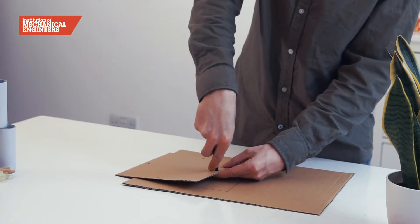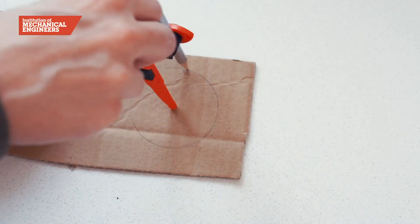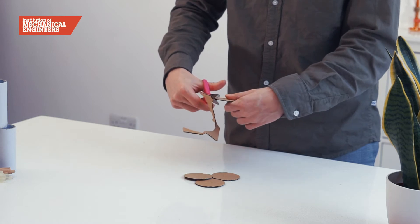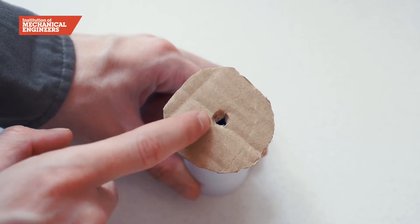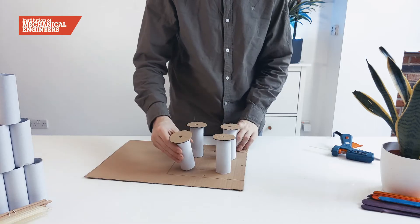Now we will make the legs for the shake table. First use a compass to draw four circles, then cut them out and use a pencil to make a hole slightly smaller than the diameter of a marble in the centre of each one. Glue the discs on top of the cardboard tubes. To finish the legs, we will glue one on each corner of the smaller square we drew earlier.